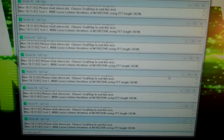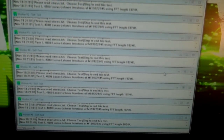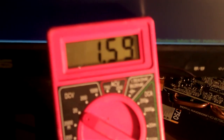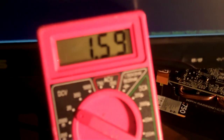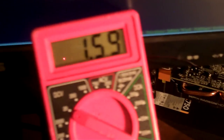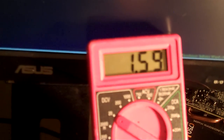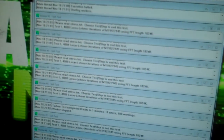Temperature 53 Celsius. It just jumped to 1.6 volts for a second — 1.6 volts. I just gotta stop.